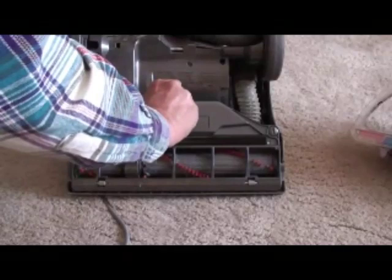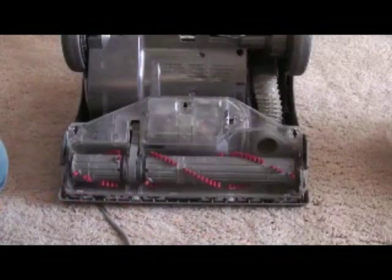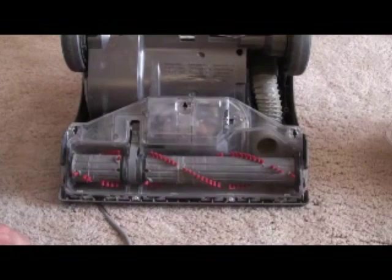Now the beater bar — you might get it all wound up with hairs and threads and carpet fibers. The best way is to take this cover off and use a knife to cut it away. That hole I just pointed to should be nice and open. The beater bar is driven by a belt, and the motor is in that area behind the clear plastic.